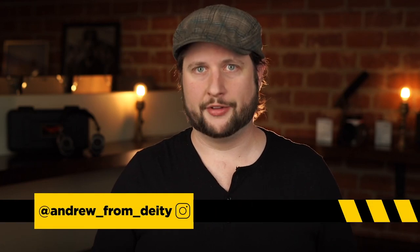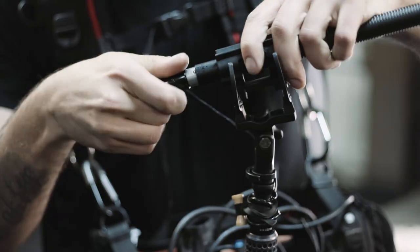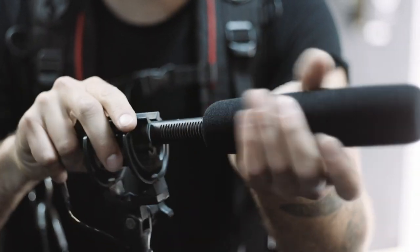Being a sound mixer can be incredibly expensive. Often the sound mixer will bring more gear to set than any other department. But I've got four tips for you on how you can start out as a sound mixer on a budget. You're watching Sound 101 and let's get started.